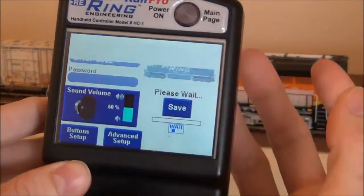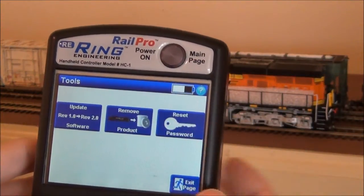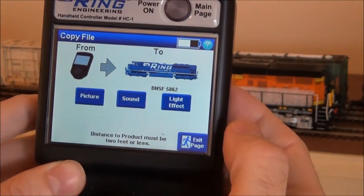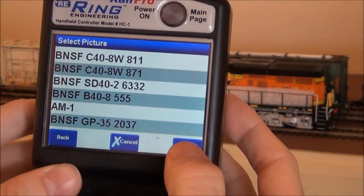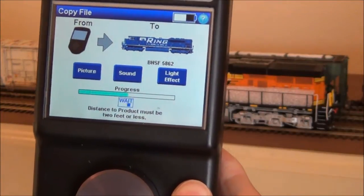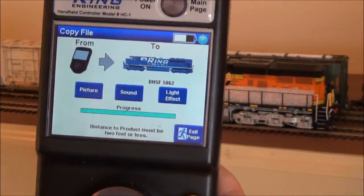If you click on the locomotive picture, it will pull up any files you have loaded for the actual locomotive picture — right now I don't have any. To do that, go back to the main page, click on Tools, then Update, then Copy File. Select the product you want to copy to — that's BNSF5862. I've already downloaded the picture onto my controller. There it is: BNSF ES44AC 5862. Tap on that and it loads. You can do the same thing with sound, lighting, whatever. Sound files usually take longer, particularly the prime mover sounds — those take about 10 minutes to load as they're quite a large file.